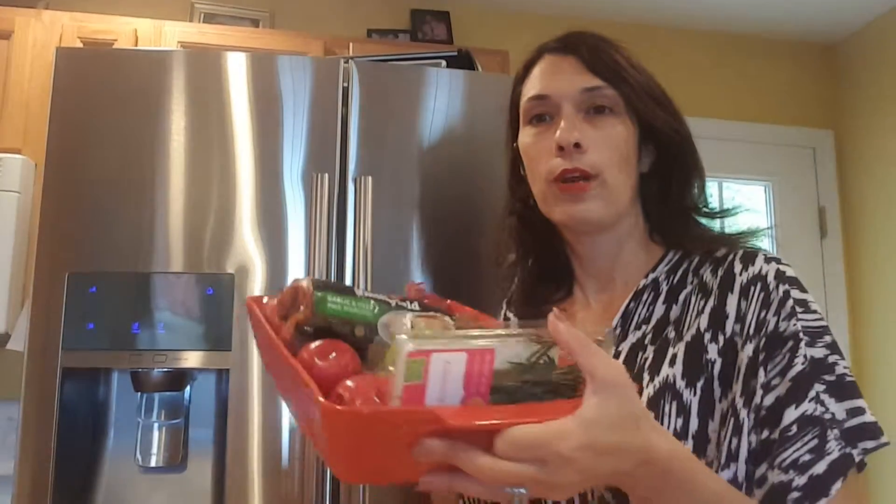And only if they don't involve doing a lot of dishes. I hate dishes. So we're gonna have this one dish.